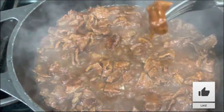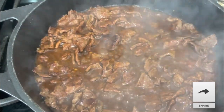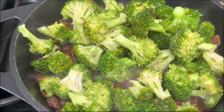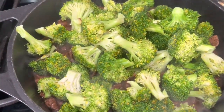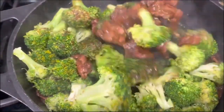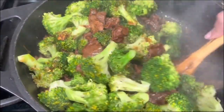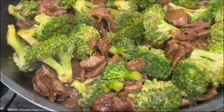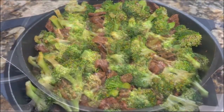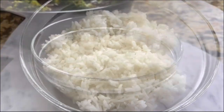I am going to taste one piece — if it's tender I am ready to add the broccoli florets. I'm going to incorporate them and get the broccoli coated with all those amazing juices. I am ready to serve — turn your stove off. Incorporate all your broccoli, and of course I am going to enjoy it with homemade white rice.